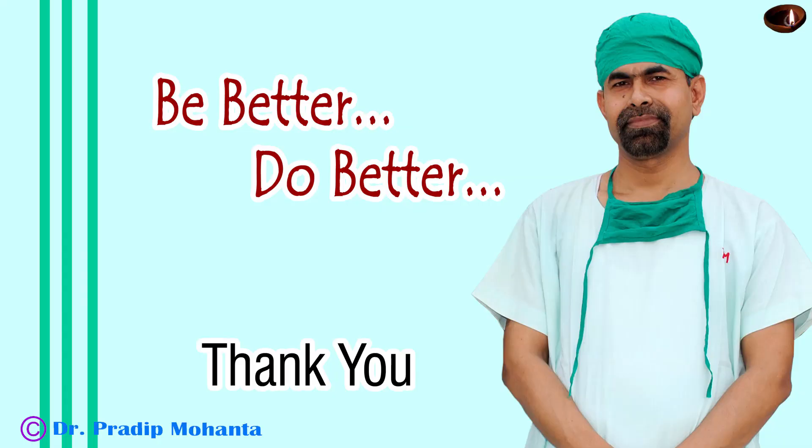Thank you very much for your attention. I hope this video will help you in developing your surgical skills. That is a totally unedited recording. I believe in you — you can do this. You just have to get surgeries. Unless you get patients in a critical volume, it is very difficult to develop skills. So try to increase the number of surgeries in your practice.